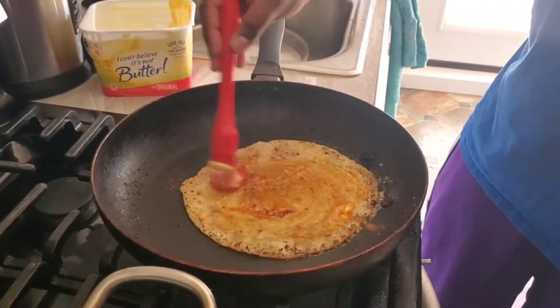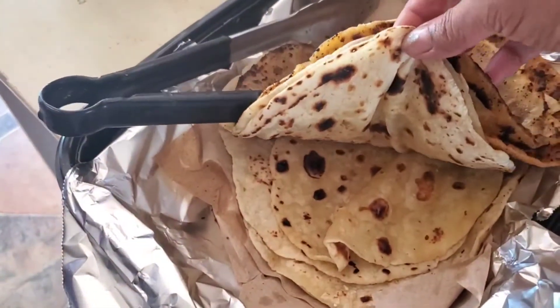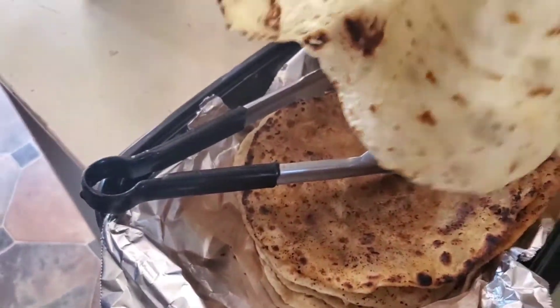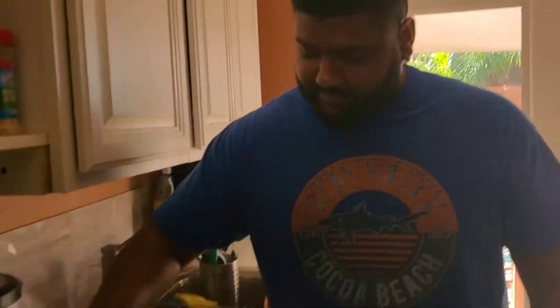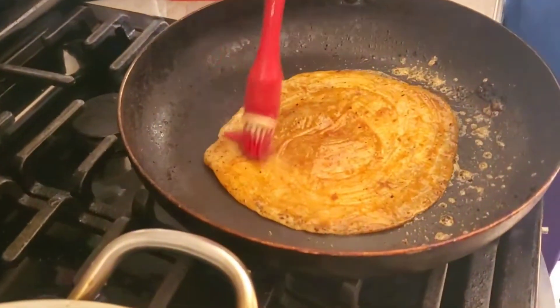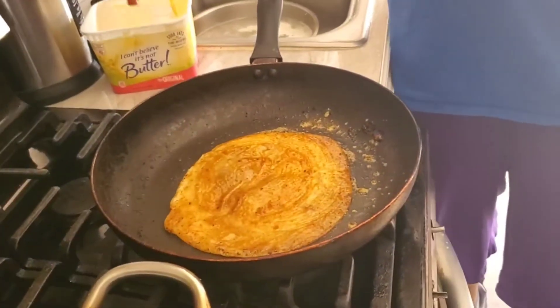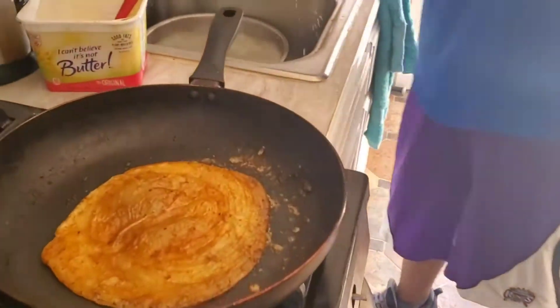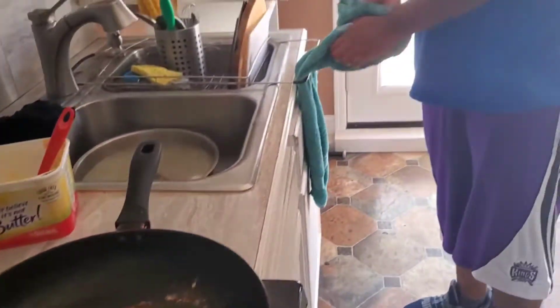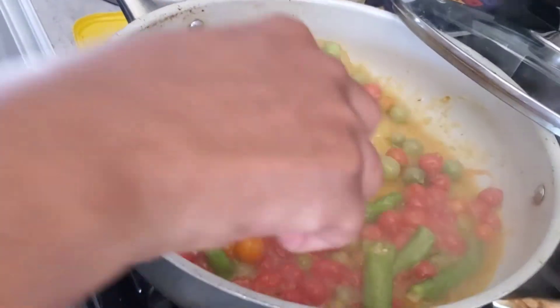I have a Hindu-style roti and he's making an all-American style. It smells so good, it's soft, and really tasty. Folks, try it at home and leave a comment. He's almost done — and I'm making tomato chutney.